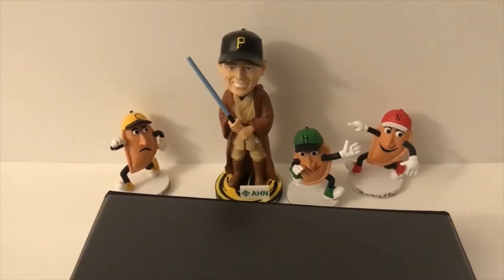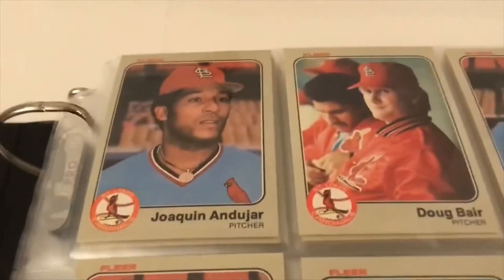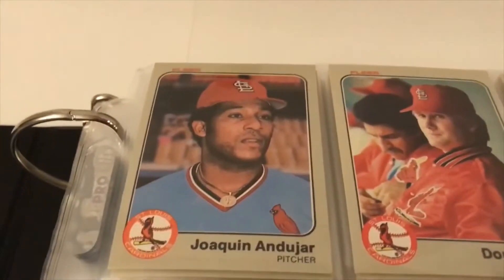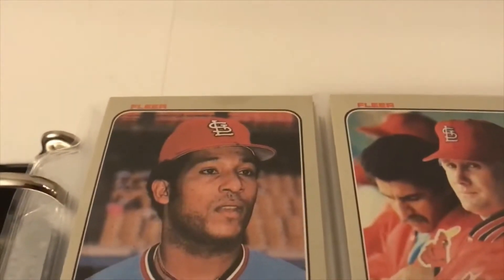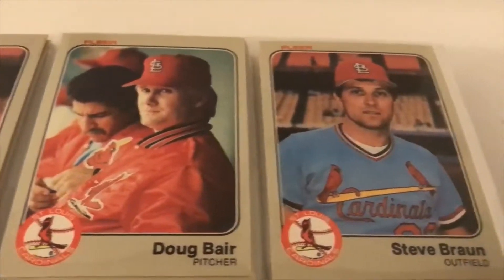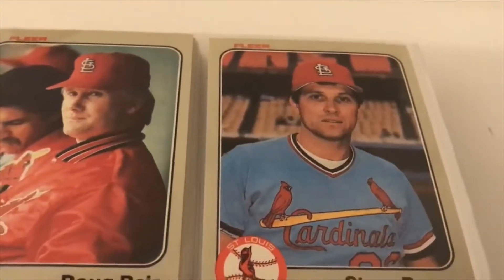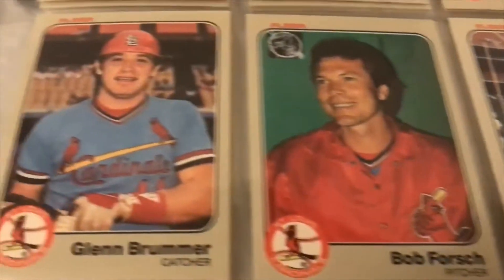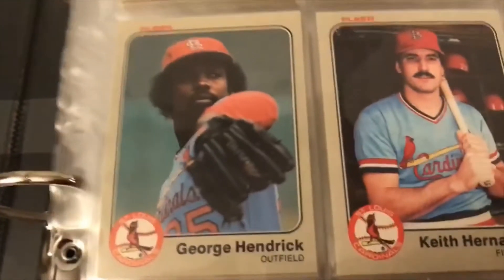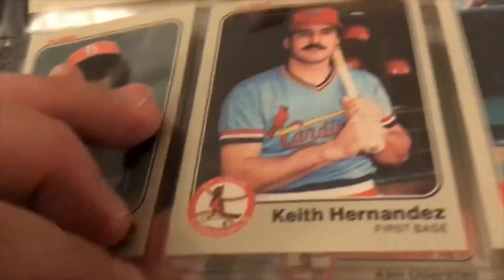They handpicked the cards out of the packs and sold those sets that way. There are 660 cards in the set and 57 rookies. You can purchase a wax box of these online anywhere from as low as $125 to $200, so they're still available. I really love this year of Fleer — the colors really pop, you've got this awesome border. It's a very plain, simple card with Fleer's logo up top left. Sharp, sharp corners — they've been handled very few times. I would call them pack fresh.